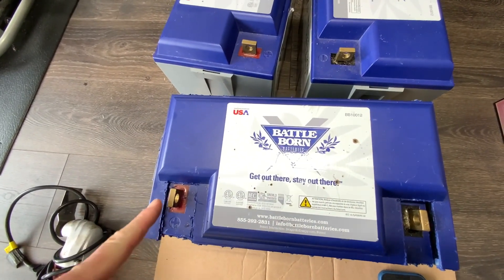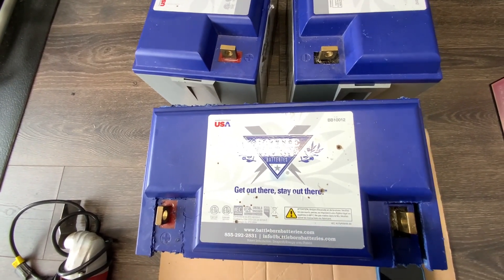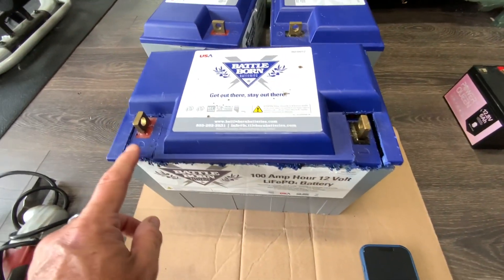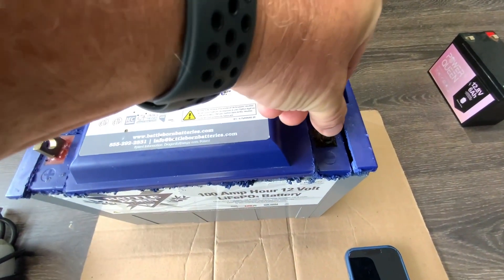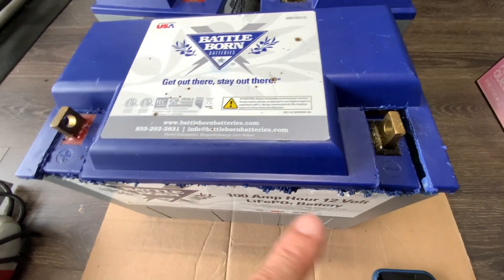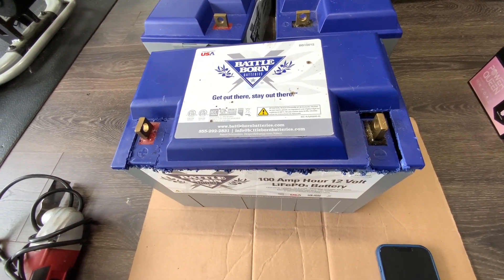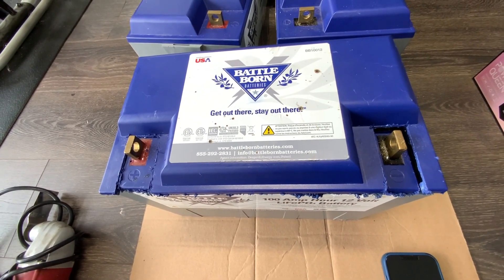I cut around the edges and also here because I wanted to keep the terminals. In hindsight, I probably would not have cut in those two spots — it would have made it more stable, as you can see this part moves a little bit. You have to be really careful — about a quarter inch is the most you want to go in on all sides. You don't want to go too far because there are wires behind there that you can cut into.